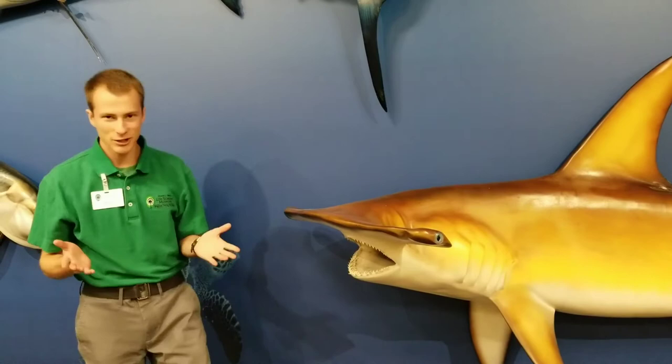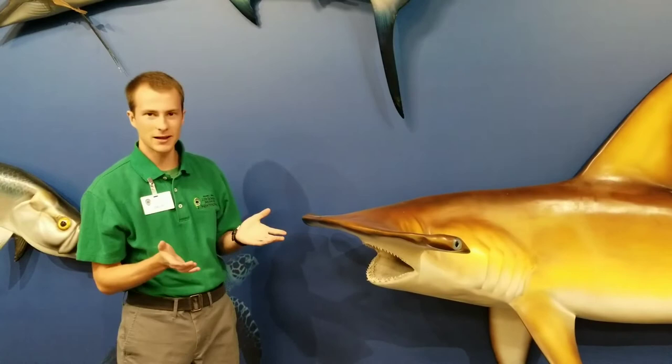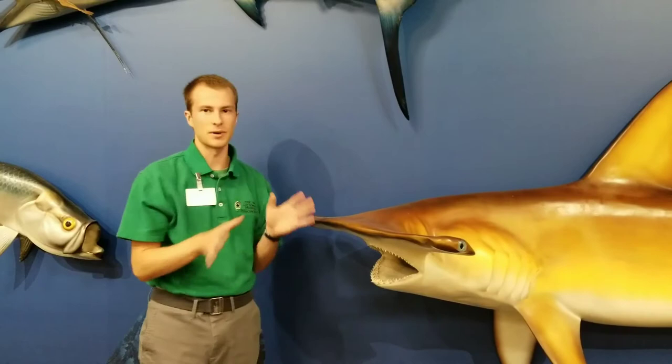Scientists think that there are probably two main reasons why this unique head shape evolved in hammerhead sharks. First, hammerheads, like other sharks, have little tiny electro-receptors that can sense electrical fields in prey, and by having a wider head they're able to spread these receptors out and better sense prey.